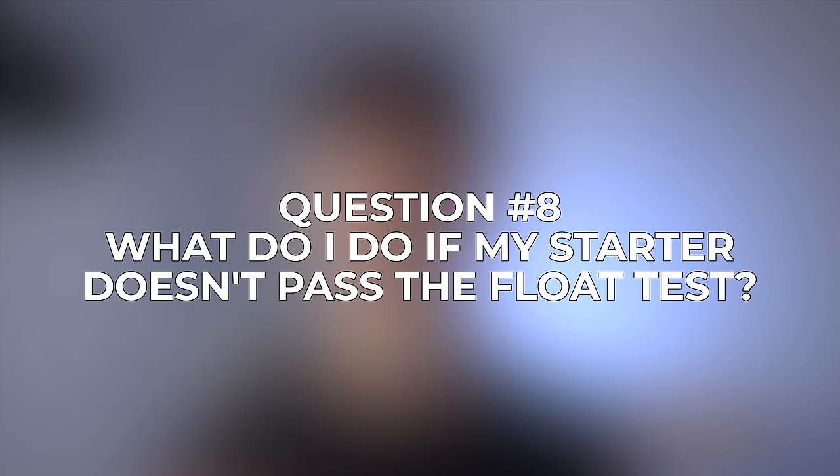Question number eight, which I've gotten quite a bit: what do I do if my starter doesn't pass the float test? A lot of people put a big emphasis on the float test, and while it can be a good indication that your starter is ready to bake with, in my experience it's not 100% necessary. As long as your starter at least doubles in size and rises and falls consistently, it should be fine to bake with. I've baked plenty of successful loaves without my levain passing the float test, and honestly I don't really even bother with it anymore — I just go based on how much my starter has risen. As you get more experience, you'll just be able to tell whether your levain is ready or not.